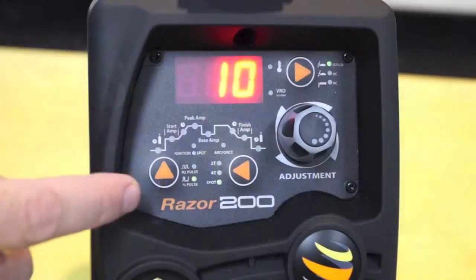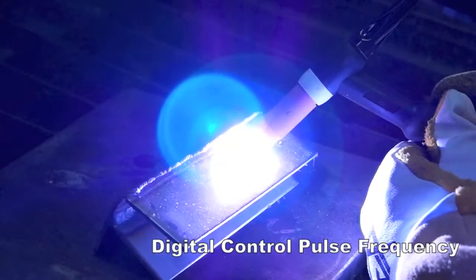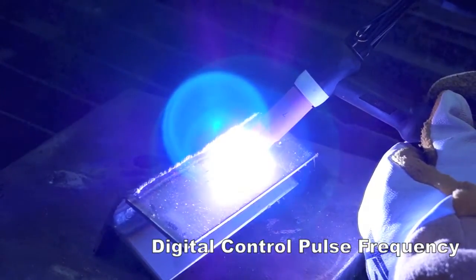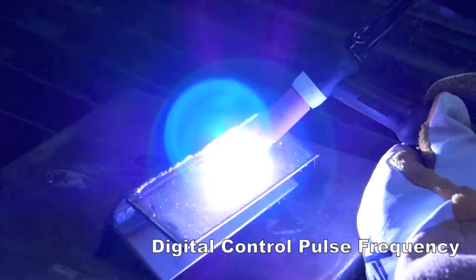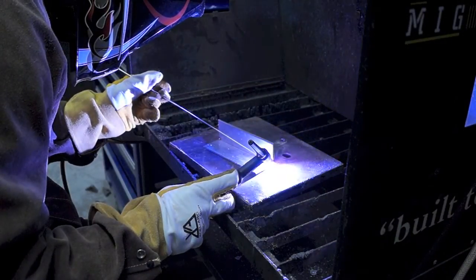The digital pulse control frequency allows full parameter settings of peak current, base current, pulse frequency and pulse width, allowing you to manipulate the heat input to the work, controlling penetration and minimizing distortion.